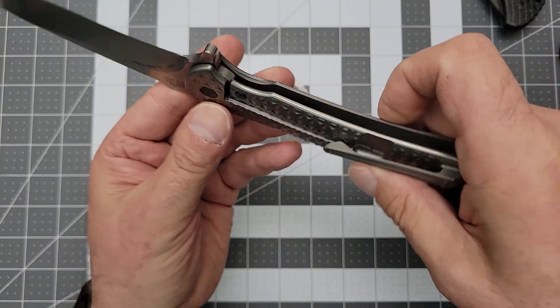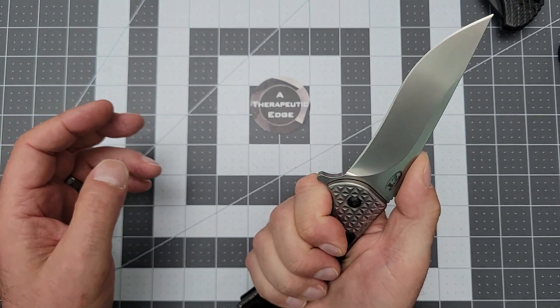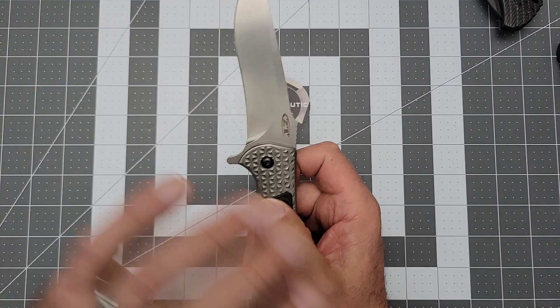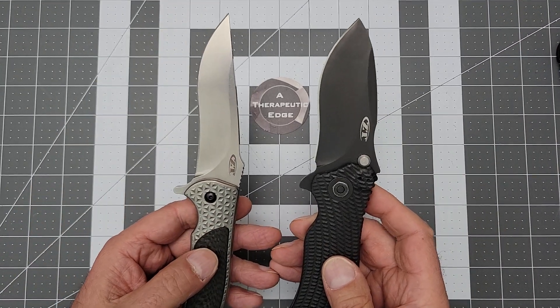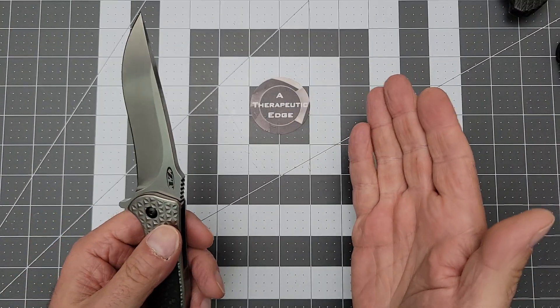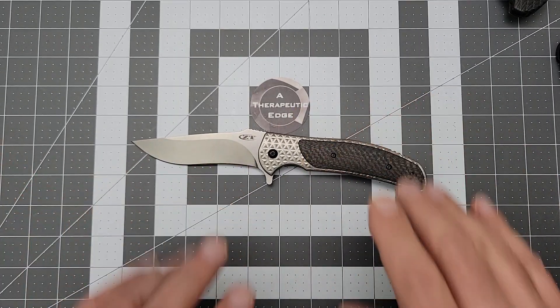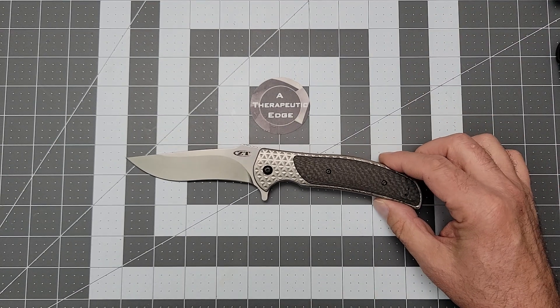Look at the milling on this handle — come on, this is gorgeous. When I opened this, I said you've got to like R.J. Martin designs to like this knife. He's a huge fan of recurve. I'm not averse to it — I think it serves a purpose and has a place. I don't prefer recurve on my daily carries, but look at this thing. Let's get some specs out of the way on this monster. I will hunt up a price for this off eBay and put it in the description.